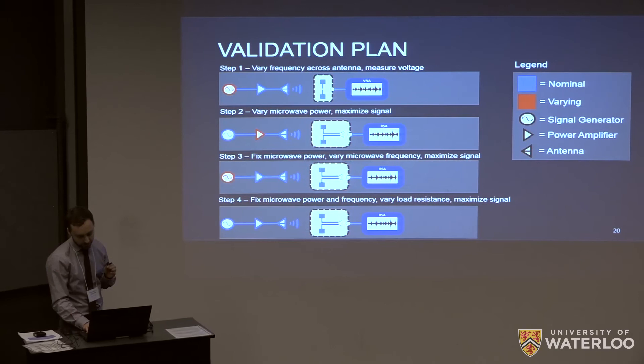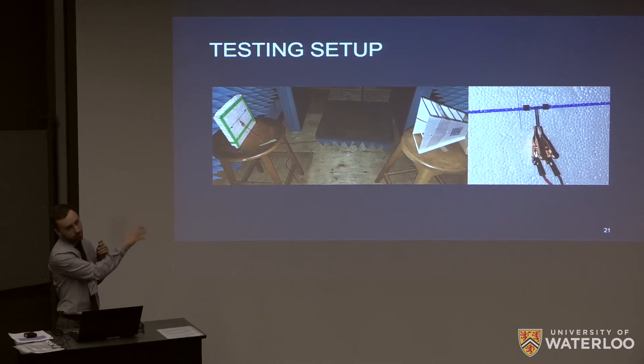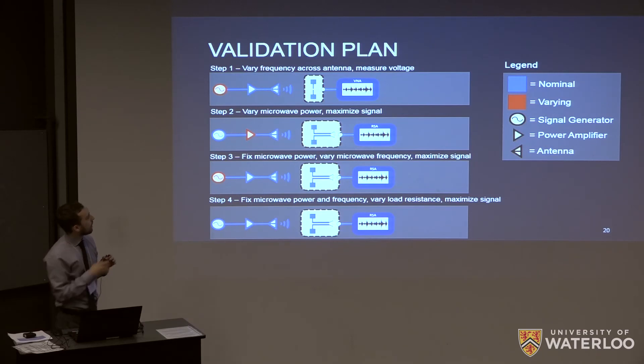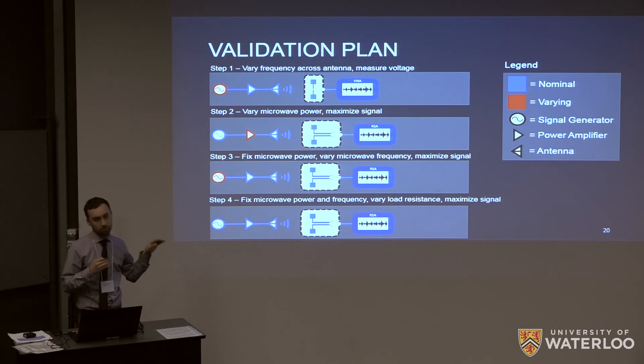Here is our testing setup. On the right we have our horn antenna hooked up to a signal generator outside the room. The room itself is an anechoic chamber — you can see the cones on the walls which absorb all ambient radiation. On the left we have our antenna hooked up with probes to measure the rectified voltage. The validation plan had four steps: step one was to test the antenna itself and measure the S11 parameter using a vector network analyzer. Step two varied the input signal power to find a power that gives good rectification efficiency. Step three fixed the power and varied frequency to verify good rectification at the expected frequency. Step four fixed both and varied load impedance to find the best impedance match.